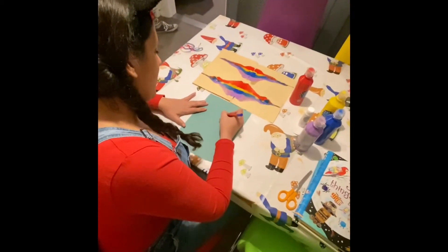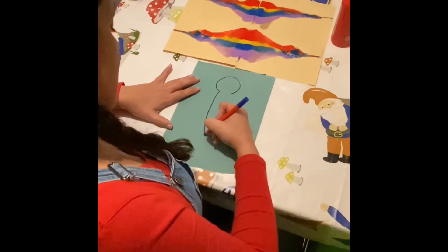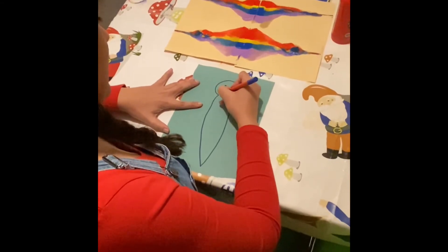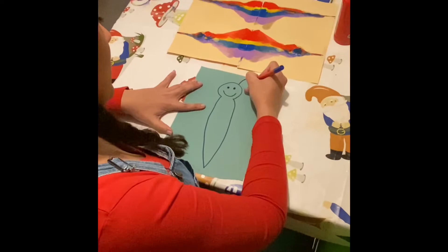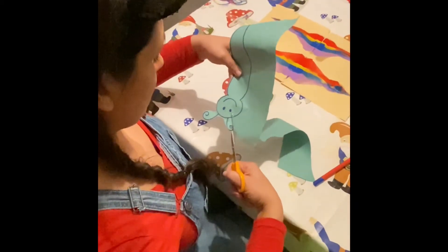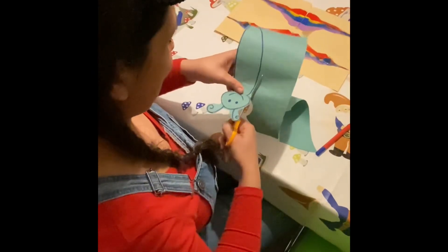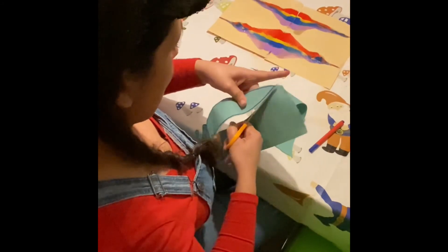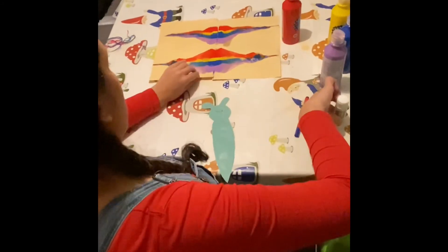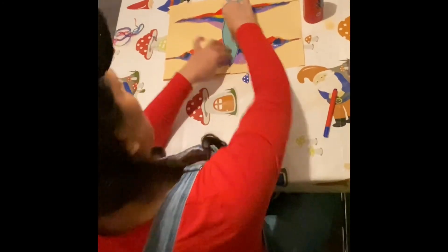To make a butterfly body, we're going to do a little head for the top, then a nice big butterfly body, two eyes, a nice smiley face, and then you can do some curly antennae. Then we just cut our butterfly body out, add a little bit of glue, make sure our wings are together, and pop our butterfly body in the middle like that.